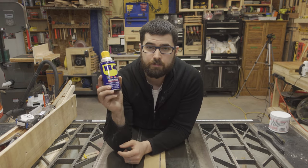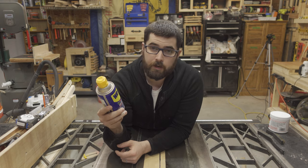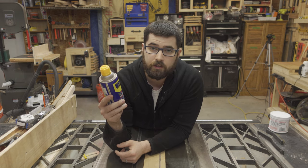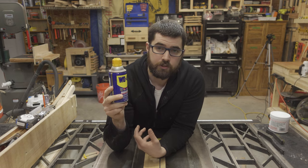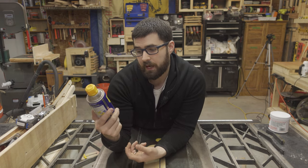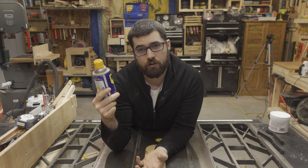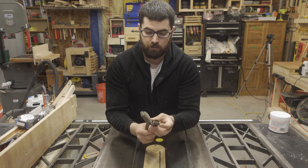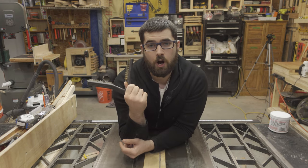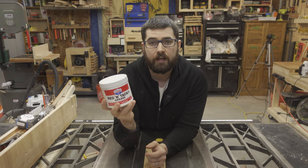Some WD-40, which I'm using essentially like water. It's going to be sprayed onto all the trunnions and screws so I have some liquid to scrub with. I don't want to use water on the trunnions because I don't want to encourage rusting, so WD-40 it is. Some wire brushes — these are just copper brushes — and some red and tacky grease.